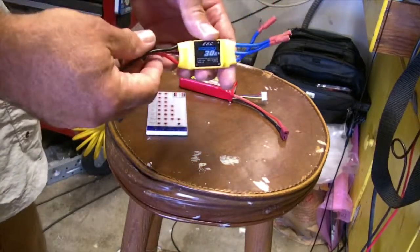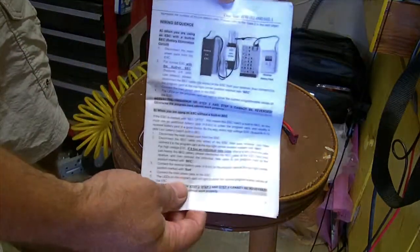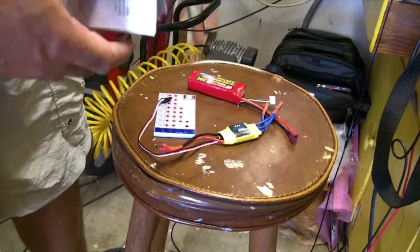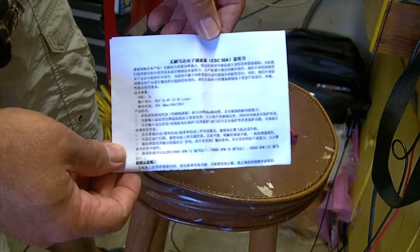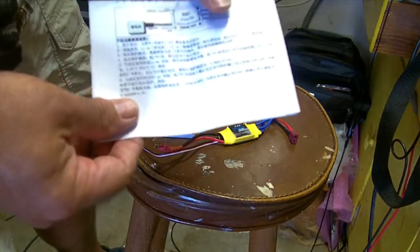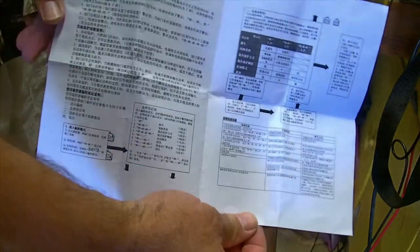This is the speed control I'm going to be programming today. The instructions for this card are actually very good, written in English. The important thing is that you're going to need this programming card because the instructions that come with the 30 amp electronic speed control are actually in Chinese — not just broken English, otherwise known as Chinglish, but in fact in Chinese. So unless you can figure these out, it's very difficult.